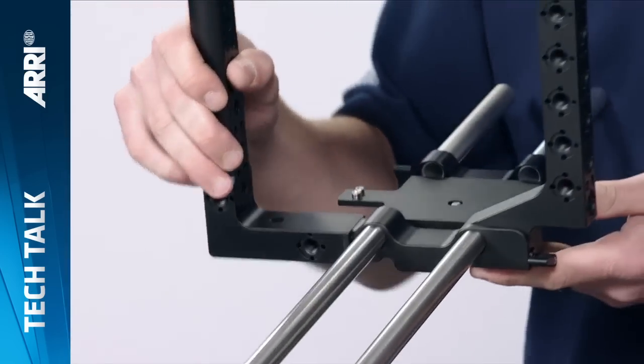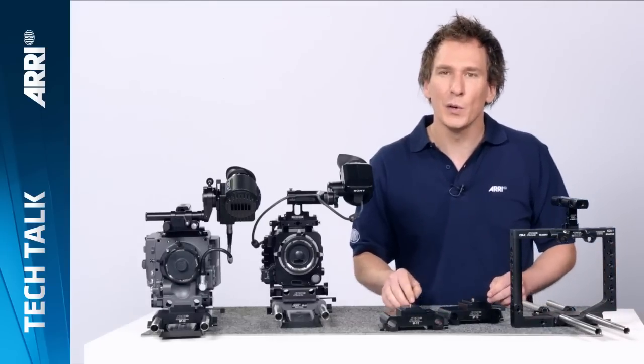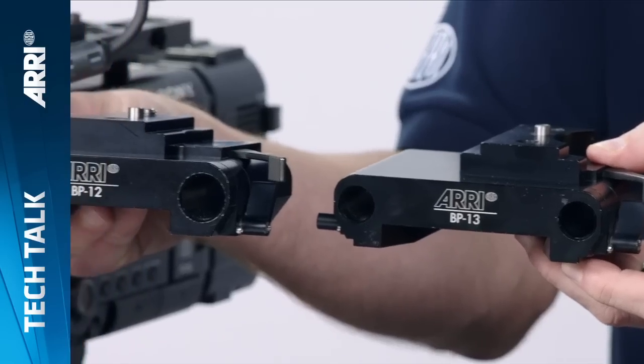There are currently three rod standards: the 15mm lightweight support, like on this cage, and the studio 15mm and studio 19mm, like on those bridge plates here.